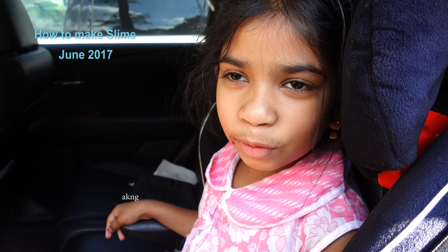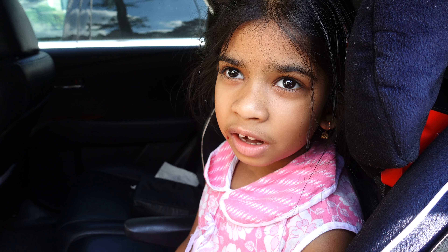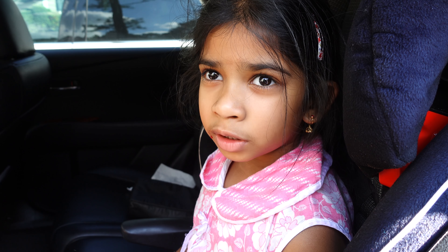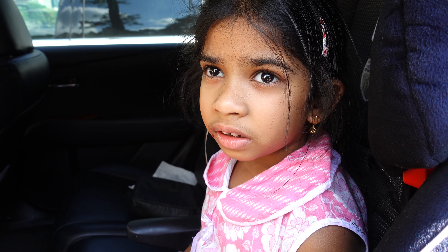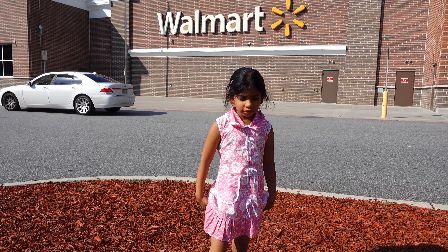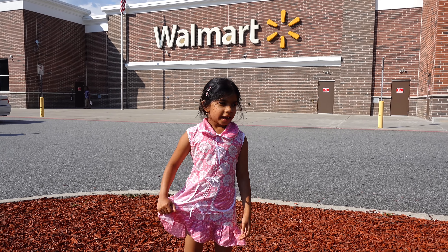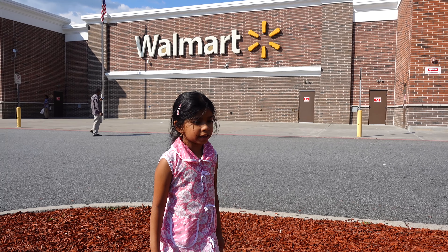Hi guys! We're going to Walmart and we're going to buy ingredients for our slime. What we need is some glue and food coloring, liquid starch, glitter. And so we're here at Walmart — welcome to Walmart — we're going to buy ingredients.